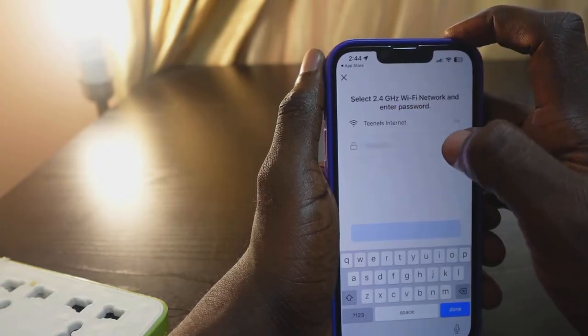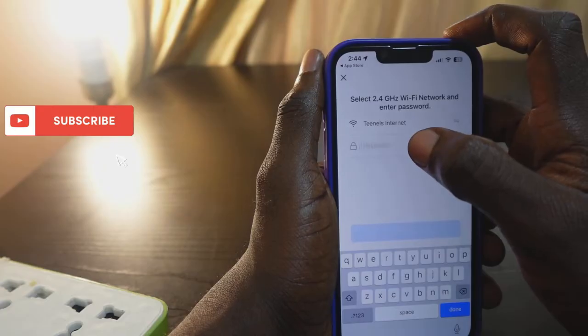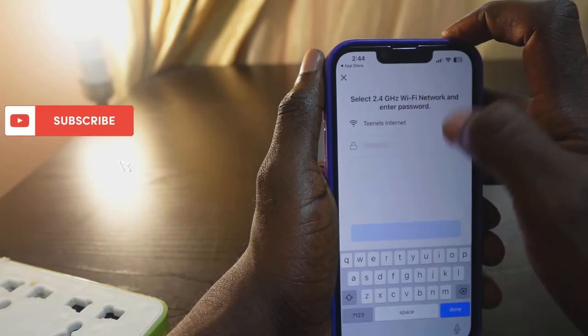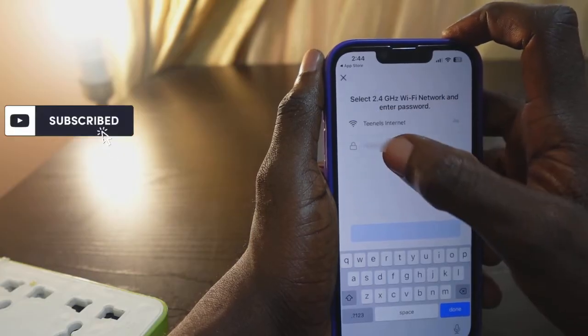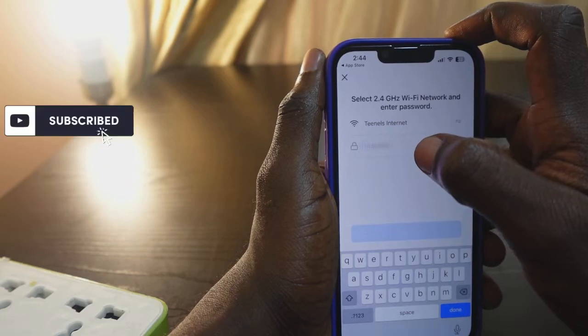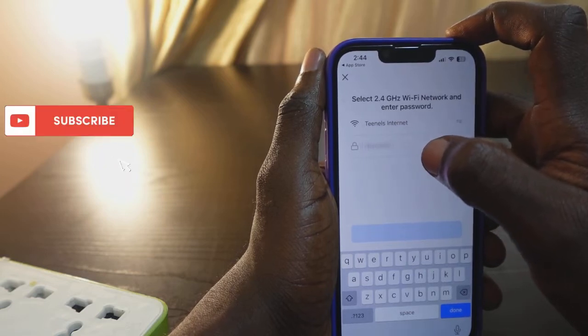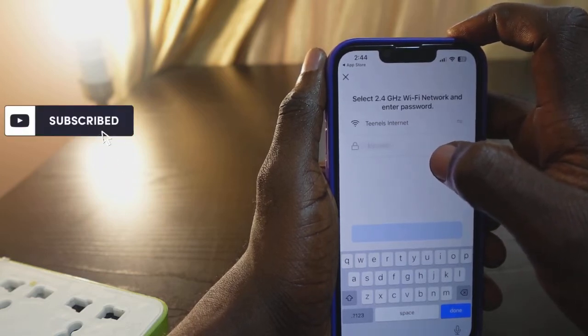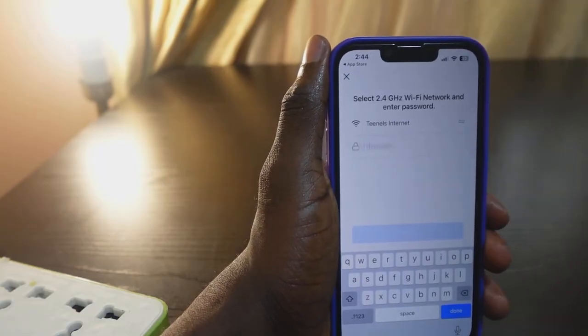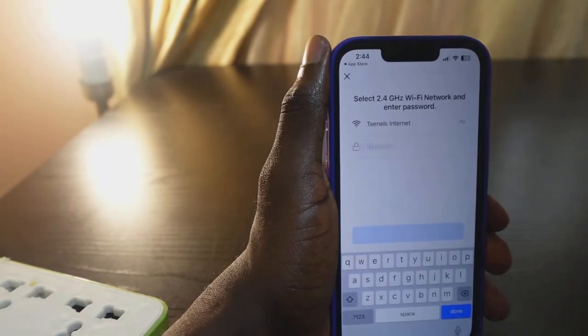Make sure you're on the 2.4 GHz Wi-Fi network — you can see it here. Select the 2.4 GHz Wi-Fi network and enter the password. If you're on the 5 GHz network, you need to go to your router and change it to the 2.4 GHz Wi-Fi. Before we enter the password, we need to plug in the smart plug.